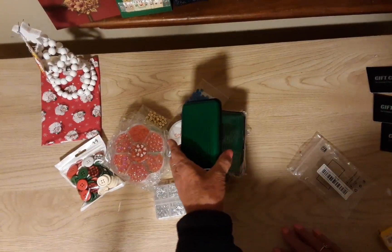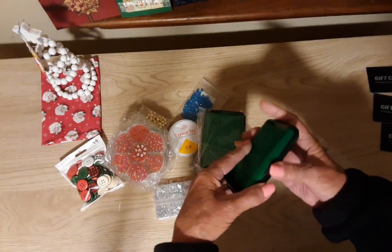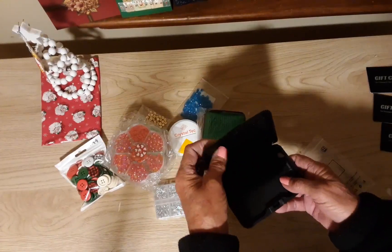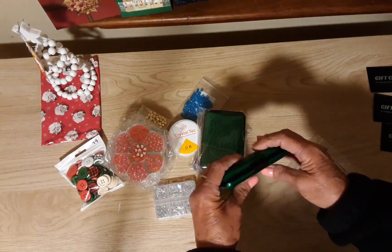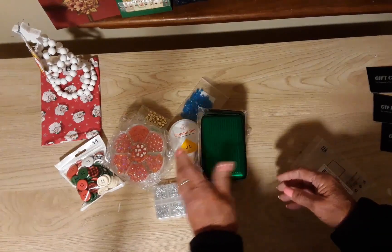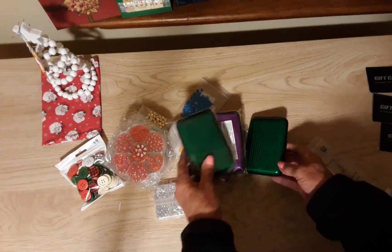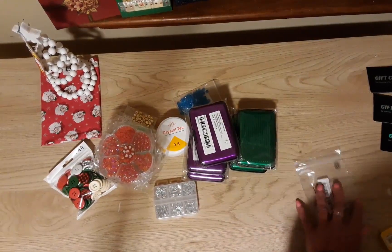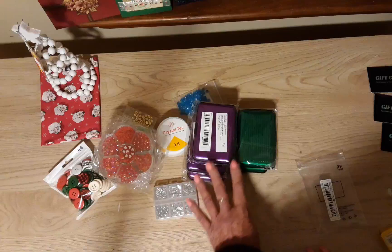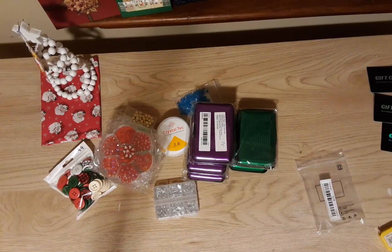These are Christmas presents. I got these aluminum cases that protect your credit cards so you can keep them in your pocket. These were 98 cents — yes, 98 cents! They were kind of running out of colors when I ordered.